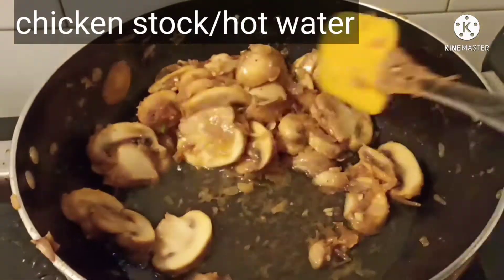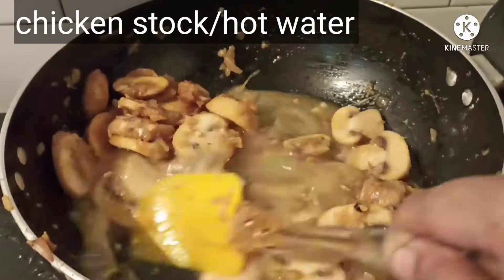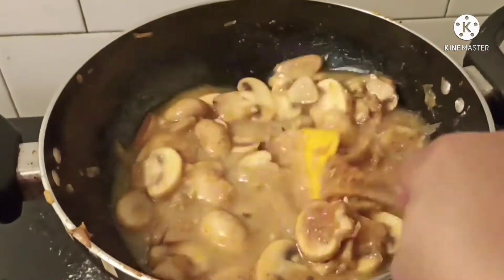Once the cornflour has combined well with the mushroom, add chicken stock — or if you don't have chicken stock you can add warm water — and cook it for a few seconds.